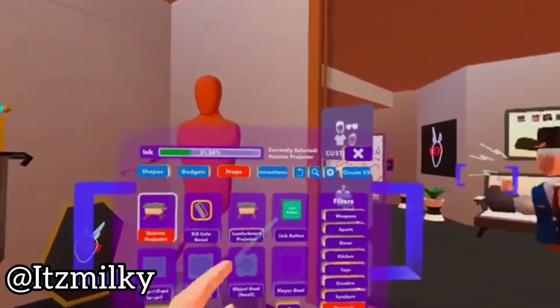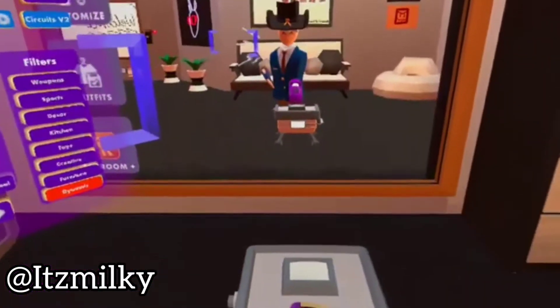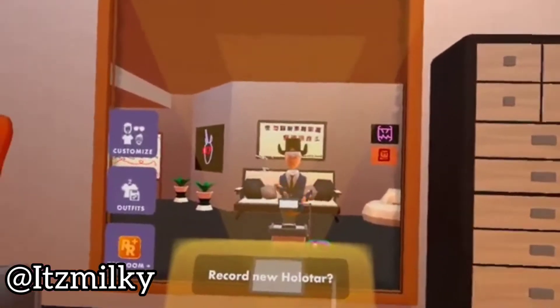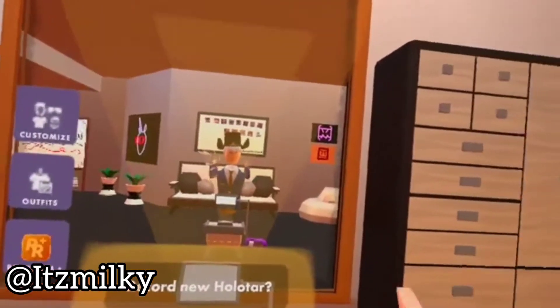On the second page of dynamic there's a holotar projector. So what we're gonna do is we're gonna spawn in the holotar projector and then we're gonna record ourselves, but we have to stay as still as possible.